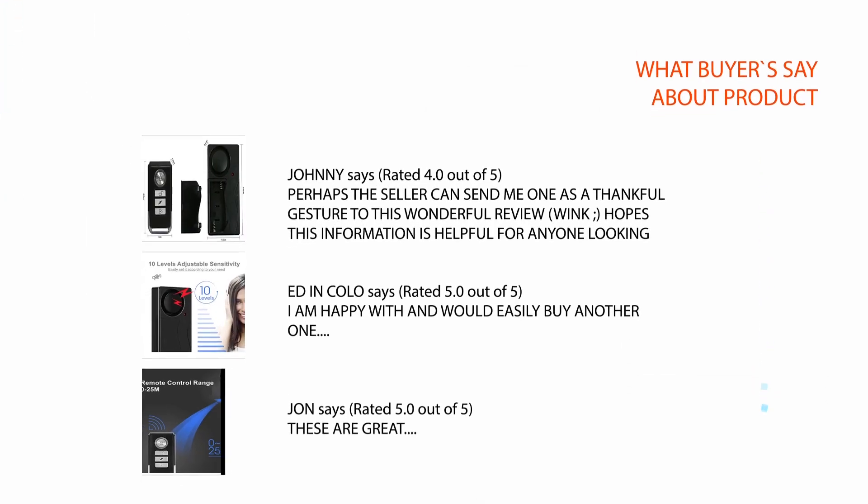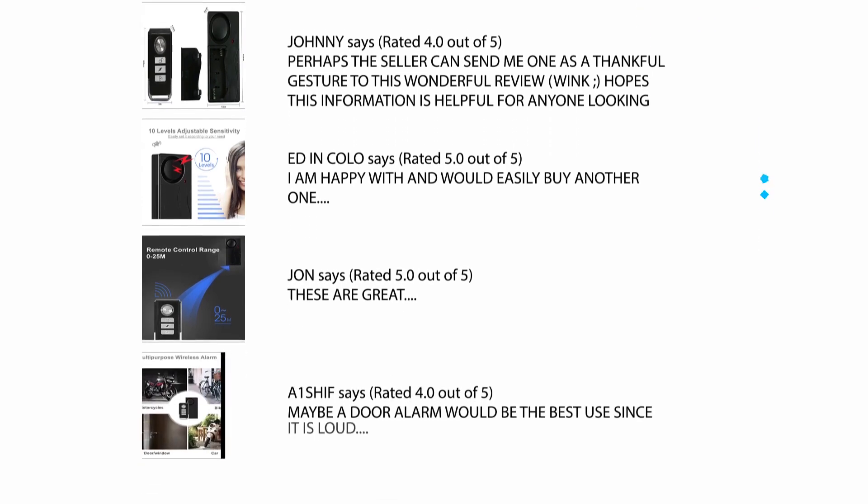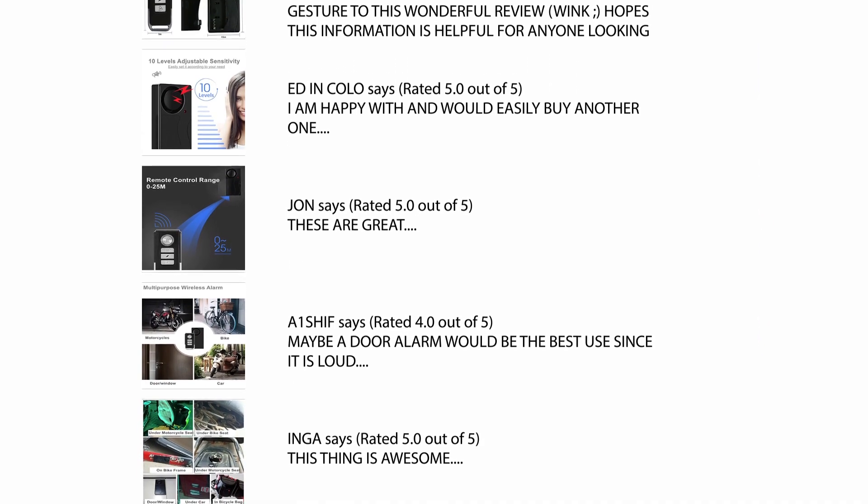We checked hundreds of reviews from buyers and selected a few critical reviews which help you make your buying decision. For a detailed review, please check the link in the description.